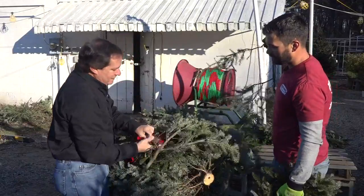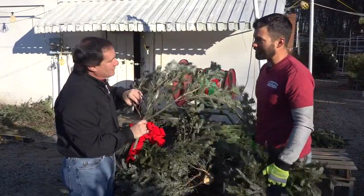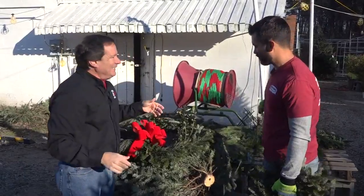I've seen folks take these cuttings, arrange them across a long tabletop, or put them in vases to act like fresh cut flowers. You're never going to have enough Christmas cheer!